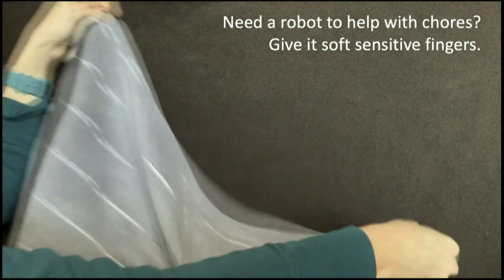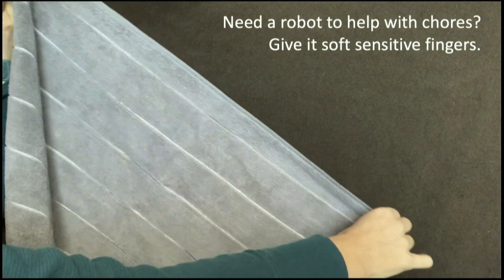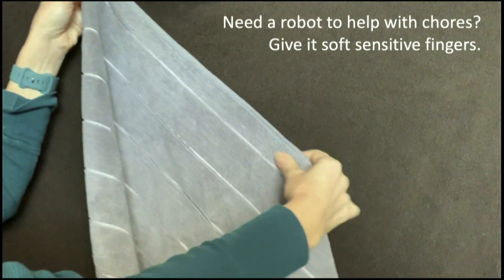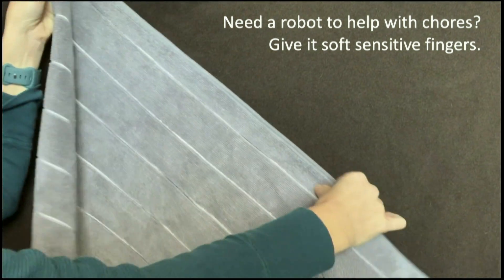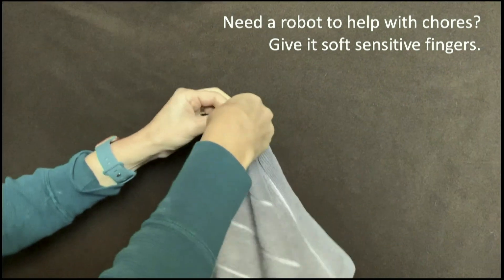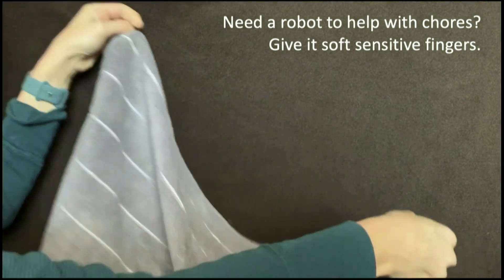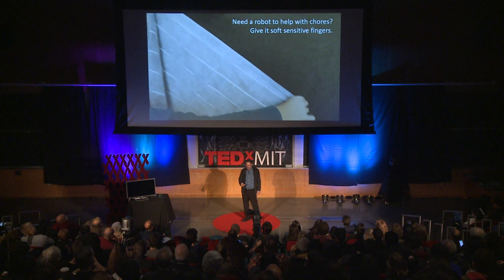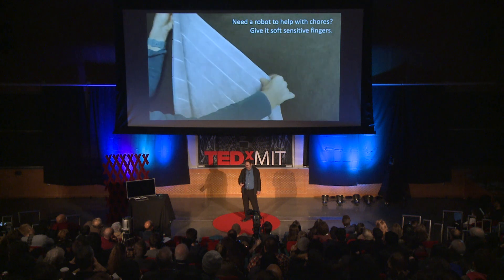Now that we've got good robot fingers, what can we do with them? Suppose you had a home robot and you wanted it to help you out with the chores — like folding laundry, like a towel. Folding a towel is a very tactile task. You slide your fingers along the edge of the towel until you find your way to the corner, and then you do the fold. So if we can give robots sensitive fingers, we can ask them to do the same thing.